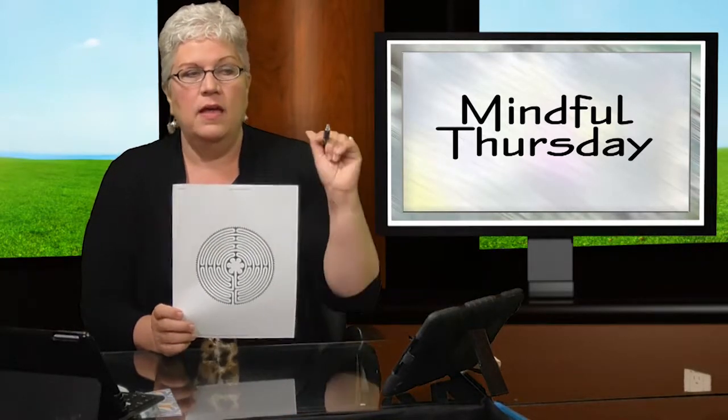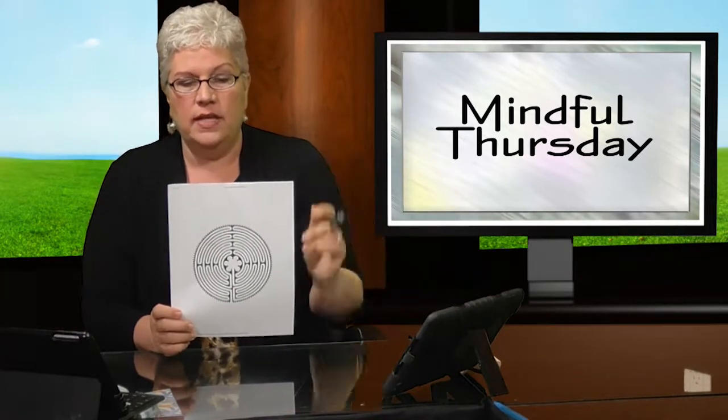Today's tip is doing finger mazes. I went online, put 'finger maze' into Google, clicked Images, and found a bunch. I found one I could print out — there were many options.